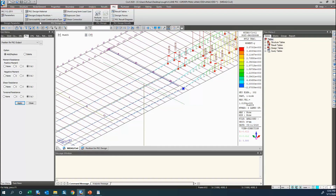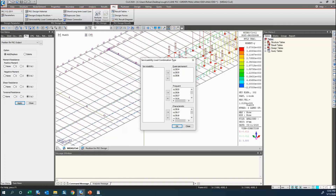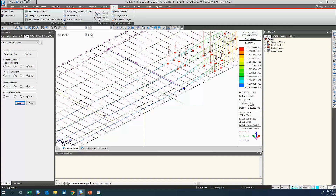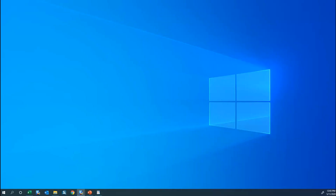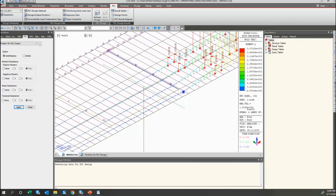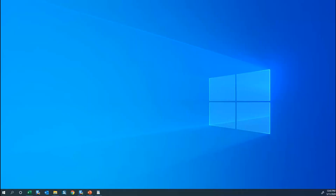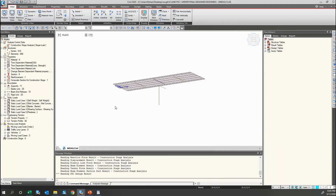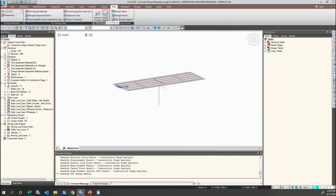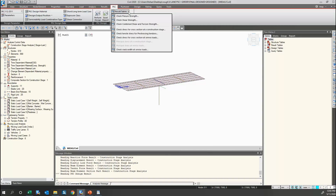Going to PSC design, I can check out my serviceability combinations, and accordingly for stress check, deflection, and crack control, the software provides these results. If we have any shear connectors, we can provide those values. I simply click Perform Design. I already have a pre-designed model where Element 252 has been designed. I can easily click Excel to generate the report and check out all my design values.